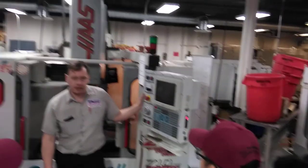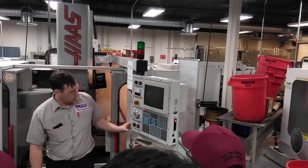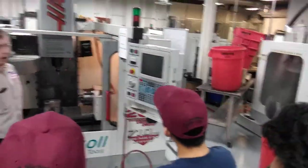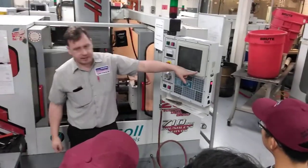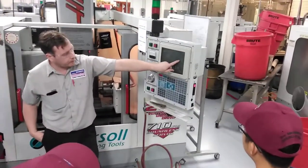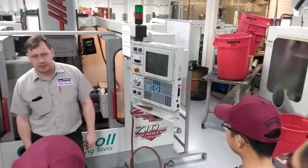S688, M3 turns it on in the clockwise direction. Once you hit cycle start, that's going to turn your spindle on. If you press Current Commands, that's going to tell you your exact RPM right now. Programmed for 688 — actual is 690. It'll be within two or three RPMs every single time.